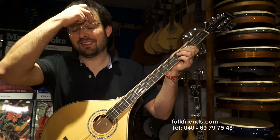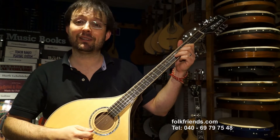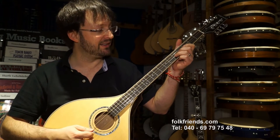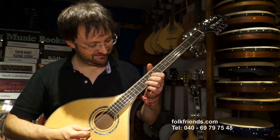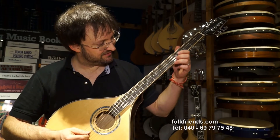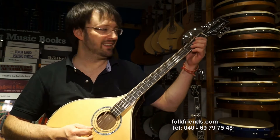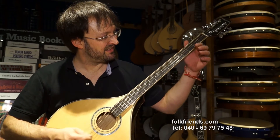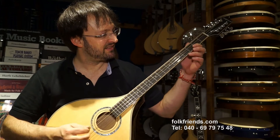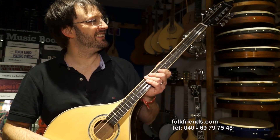Durch diese sehr harte Bauweise gibt es noch einen Effekt: Man merkt die Obertöne richtig – wenn man Dead Notes spielt, steht der Oberton total lange darin. Das heißt, man kriegt so richtig den silbrigen Klang mit dem Instrument hin.